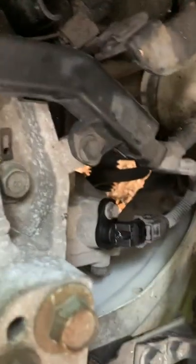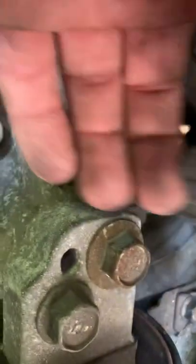2009 Kia Rio speed sensor location — just replaced. This is the old part.